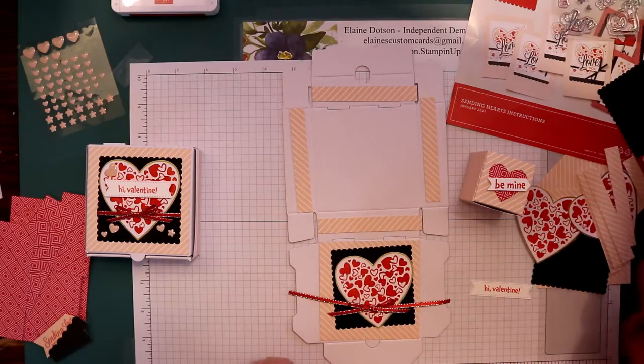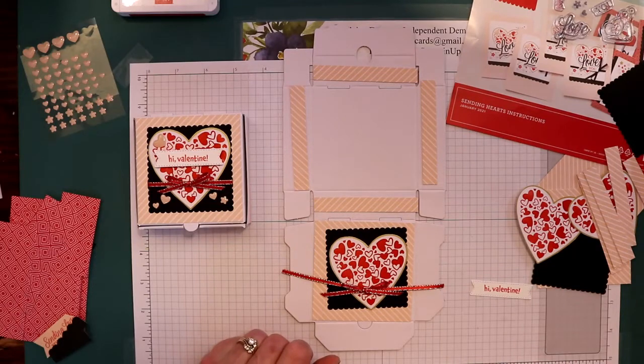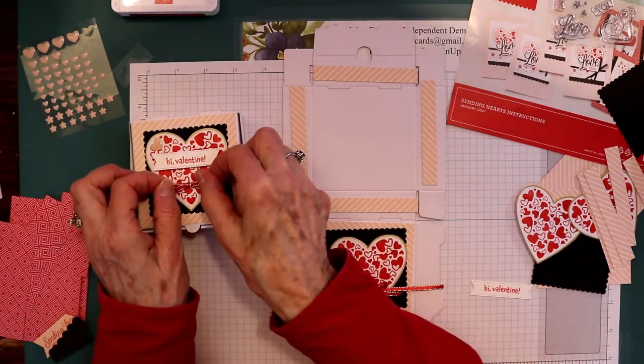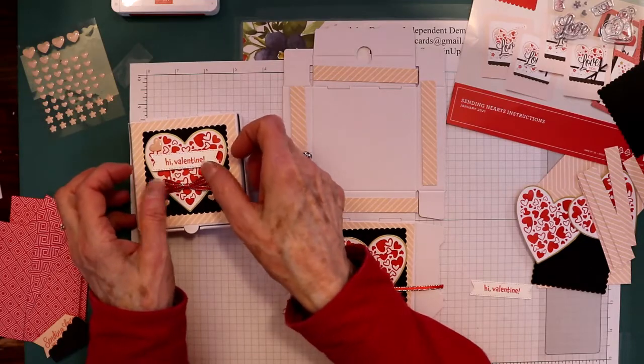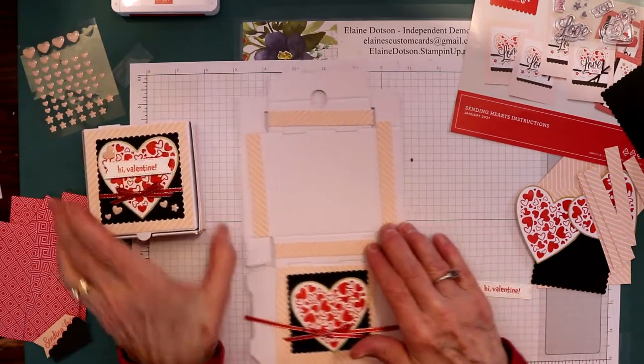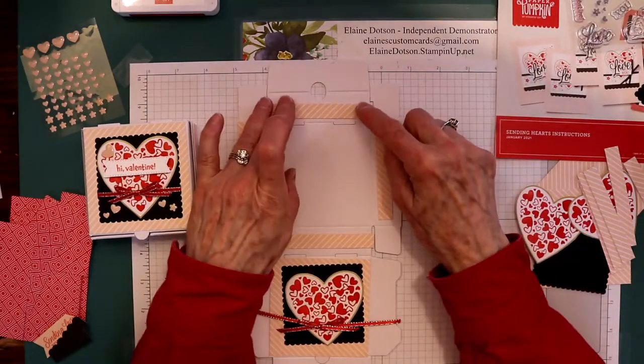So there are some ideas for you for alternative paper pumpkin projects. If you like this project, give me a thumbs up. If you're interested in paper pumpkin, there's a link in the description — hit the down arrow and there's a link to sign up for paper pumpkin.